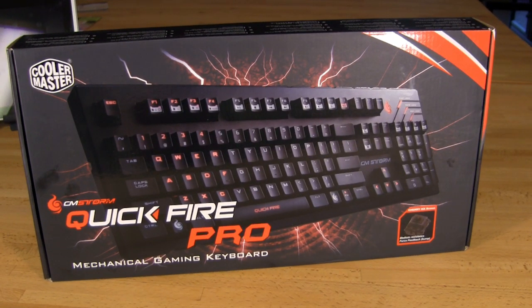Hello and welcome back to Decrypted Tech. Today in the lab we have another one of Cooler Master's CM Storm gaming keyboards. This is the Quickfire Pro, which is the big brother to the Quickfire Rapid that we showed you before.